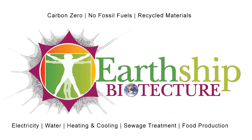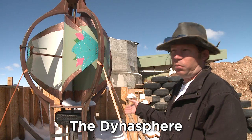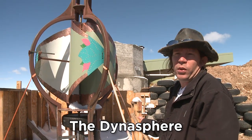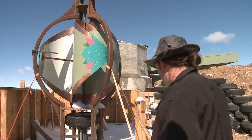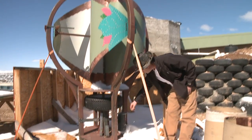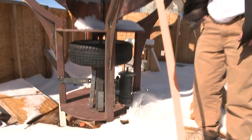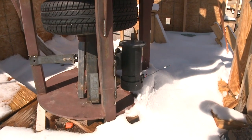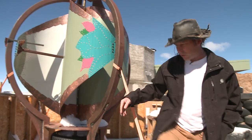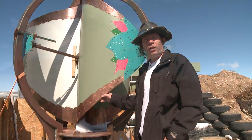It's a vertical axis windmill, and we decided to use a tire as the drive mechanism. The reason for a tire? It's obvious — we're Earthships. So this tire here, when this is all complete, will drive two of these generators, each one capable at a reasonable speed of making about 1.5 kilowatts. This is all structure, all reinforcements — stuff that had to be done anyway. We just did it with a bit of class.